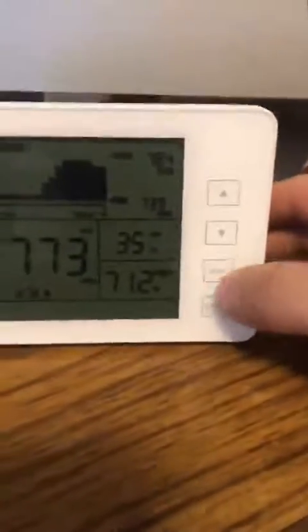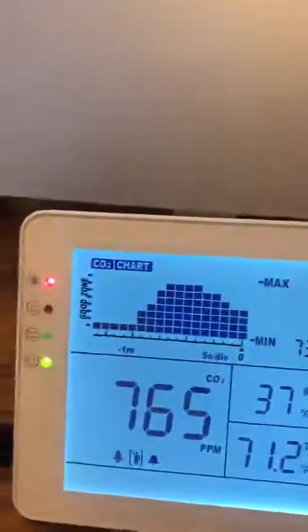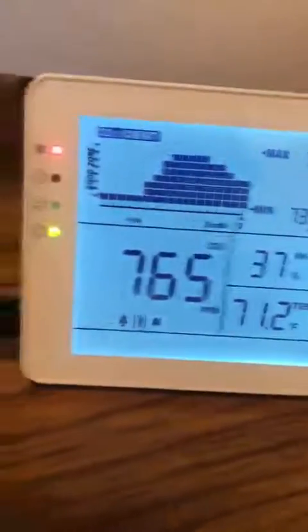Looking at this side over here — you can turn on the backlight by pressing something, I believe. There is a backlight that I think does turn on. I don't know if it only does it at night. Oh, there it goes — so there's a nice backlight, as you can tell.